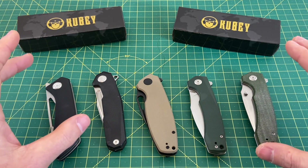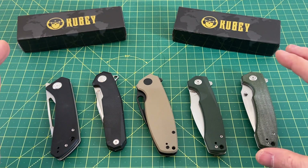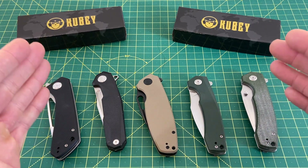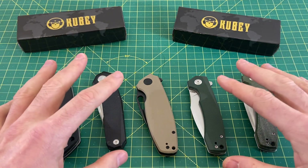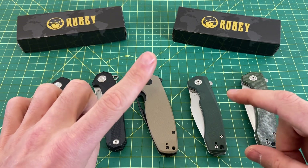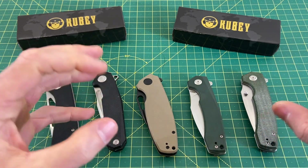I have to say, Kubi has impressed me from the very beginning — from the very first Kubi knife I reviewed on the channel. That one was impressive for what it was, and they have kept getting better. It's also important to know that Kubi has a premium line. I've only reviewed one of the premium Kubis, and it was pretty good — a very unique design — and the quality and action were there.